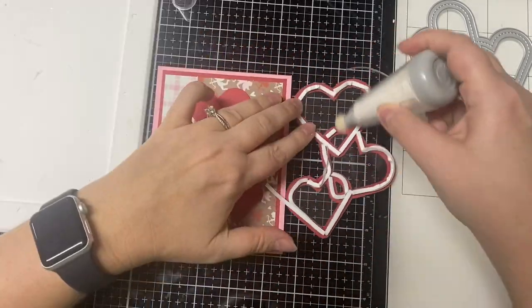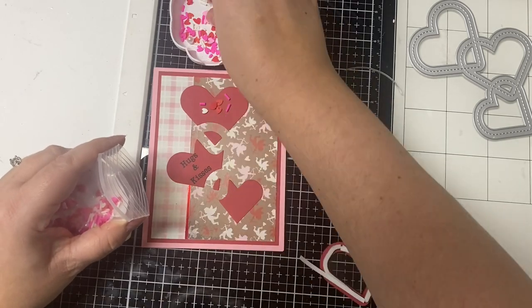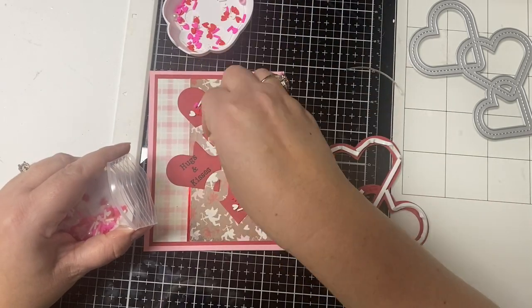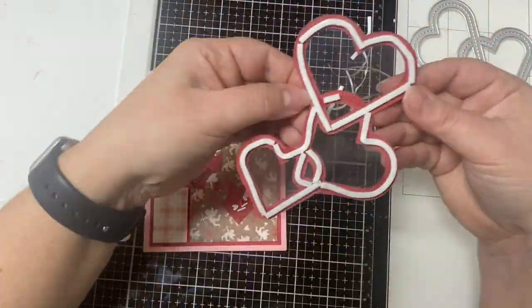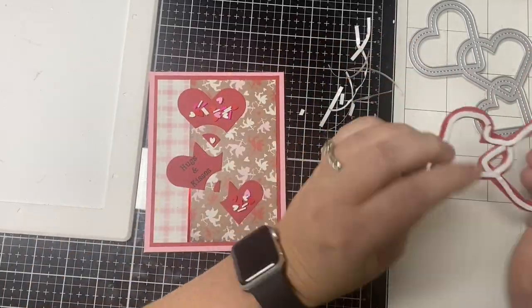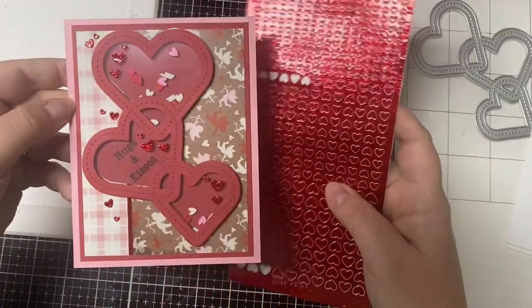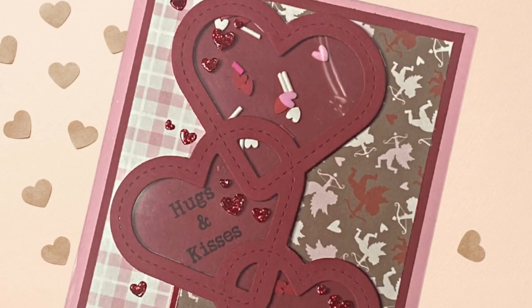To keep the sprinkles from sticking to the acetate, I rub this anti-static powder on the inside. Then I added a few sprinkles on the inside of each of the hearts except for the one with the sentiment. I removed the backing of the foam tape and placed it on top. To finish off card number 10, I added a few red glitter heart stickers on the pink plaid piece. And this is card number 10.